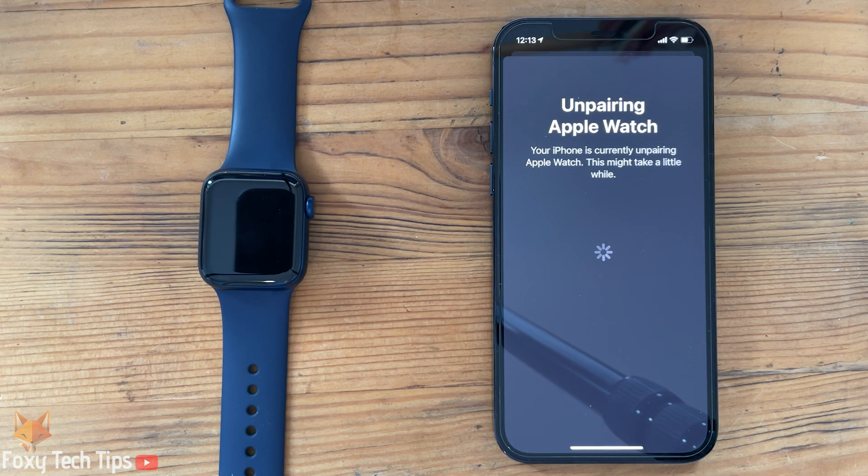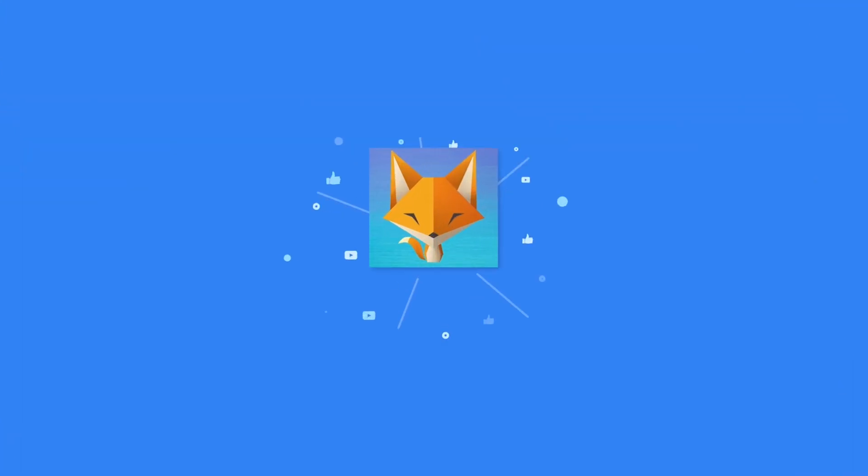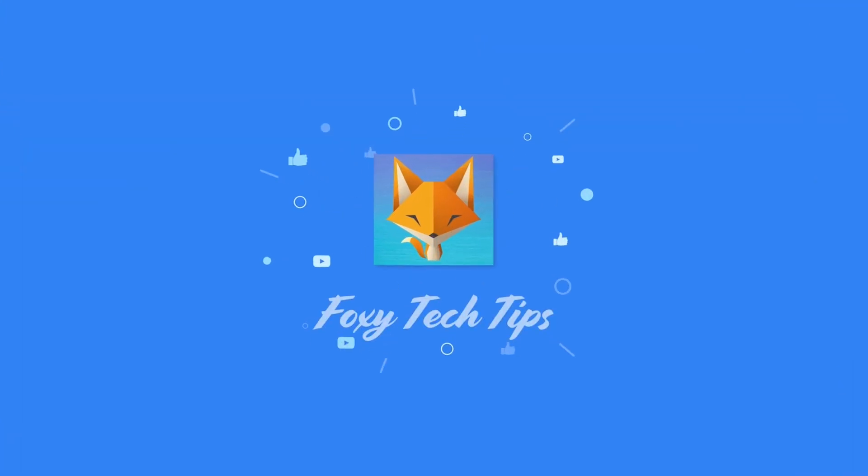And that draws an end to this tutorial. Please like the video if you found it helpful, and subscribe to Foxy Tech Tips for more Apple Watch tips and tricks. I'll see you next time.